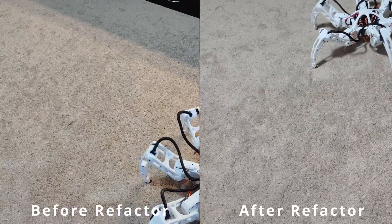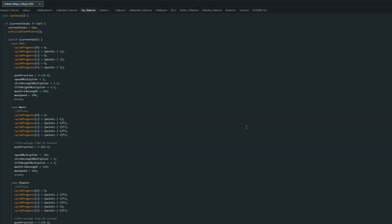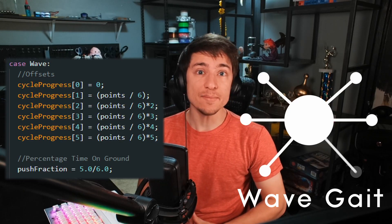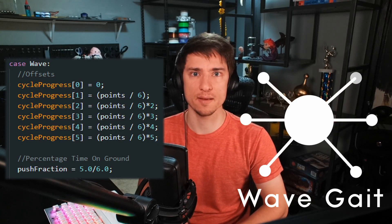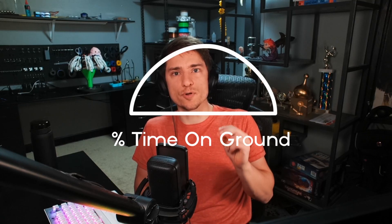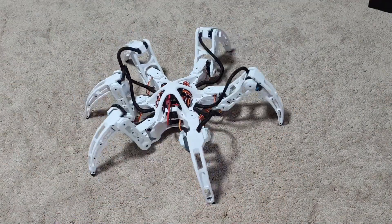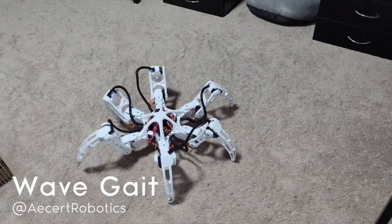I was now able to easily add new gaits. I went from having to duplicate an entire page just to add a new gait, to only needing to change a couple of settings. With the newfound ability to add gaits in minutes instead of days, I started with wave gait. This is where only one leg is lifted off the ground at any given time. I changed each leg's starting offset to be 16.7% farther ahead than the last, and set the percentage time on ground to be 83.3%. The walk cycle is a half circle, and the percentage time on ground is the percent of that walk cycle that the leg is on the flat part. This is the gait I'll be using during attack mode since it's the only one that works with four legs that doesn't require balancing.